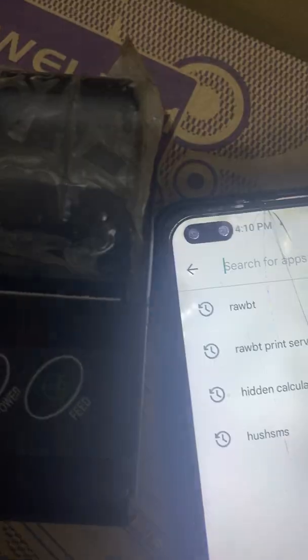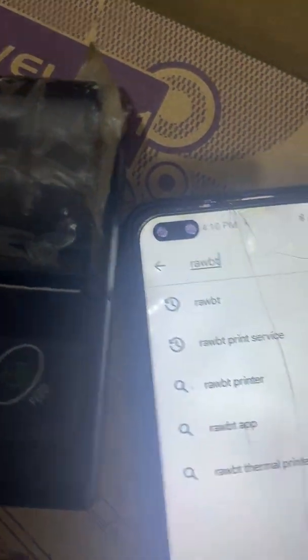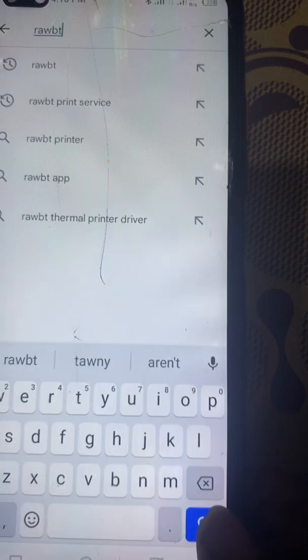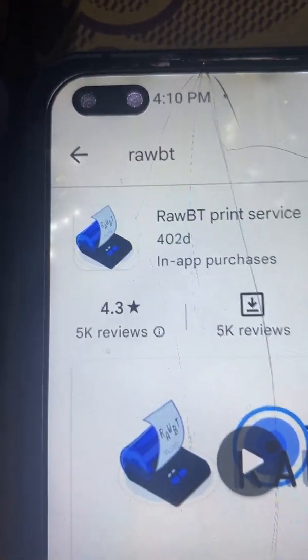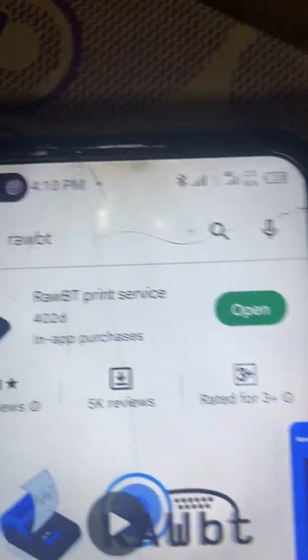In the Play Store search bar, type R-O-A-W-E-T — the app name is Raw BT. Click search, and when you are done downloading the Raw BT app, open it.